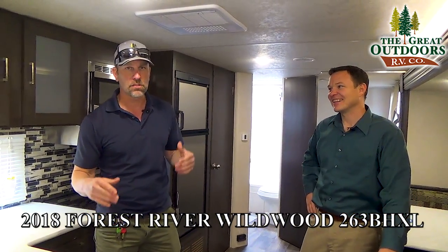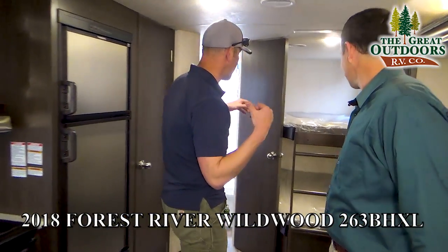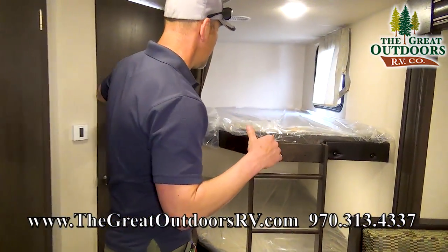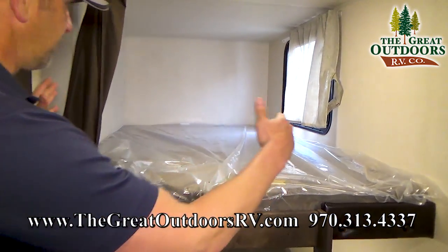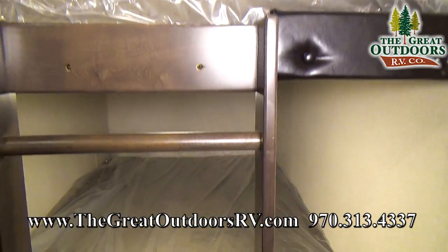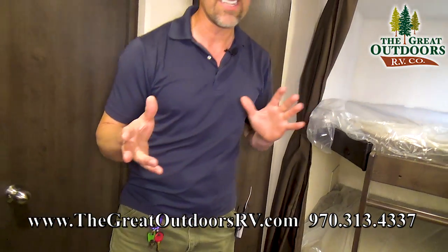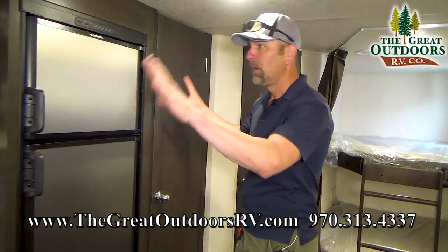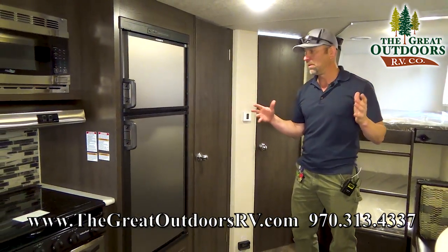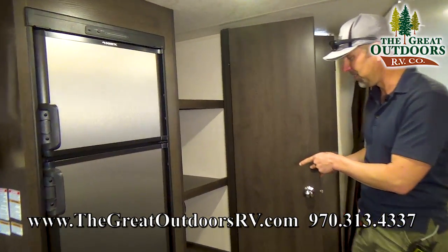Welcome inside the main floor plan of the 263BH XL. This is a bunk model so you can sleep a lot of folks in here. There's actually going to be a wider bunk back here, so you can actually sleep a couple people on each bed depending on the size of folks. So let's talk about the kitchen area, because that's what a lot of people like. First of all, the pantry — there's a ton of space in here.